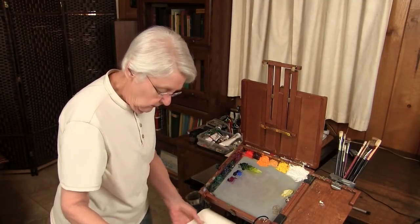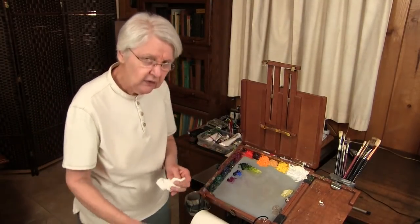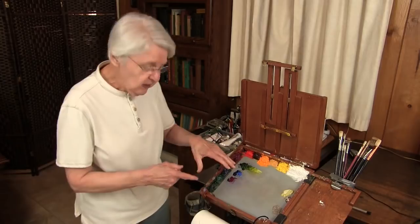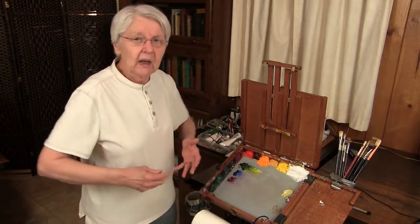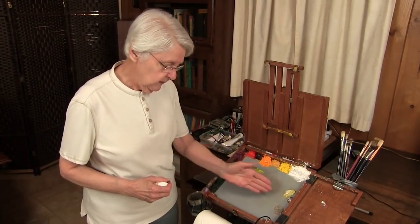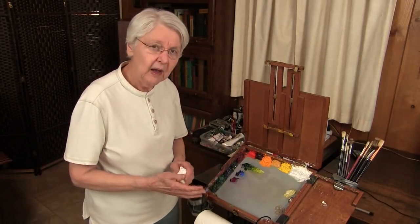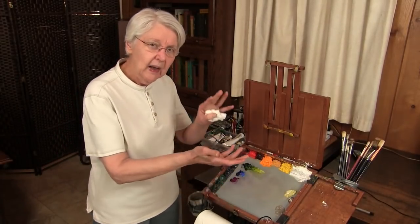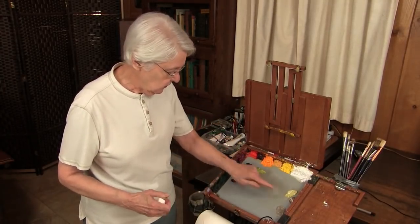So whenever you're in the middle of a painting and you feel confused, look down — you might feel confused because your palette is confused. It's like a breath of fresh air to clean that mess up. Save the paint; it makes a nice, wonderful neutral. You'll be surprised how you'll be reaching into that and can actually enhance your painting by using those colors.